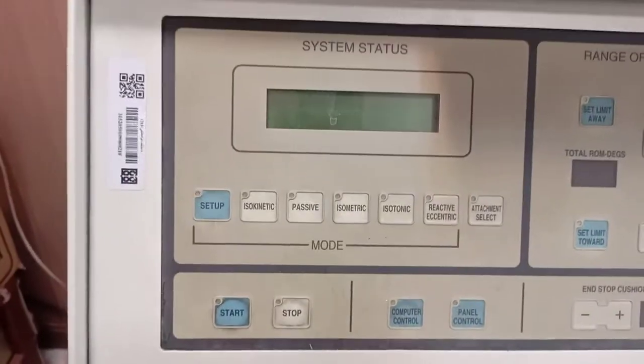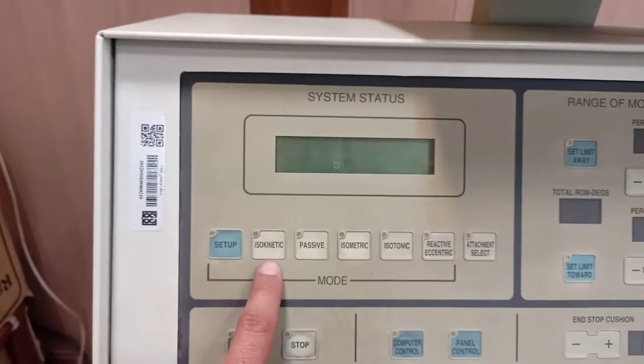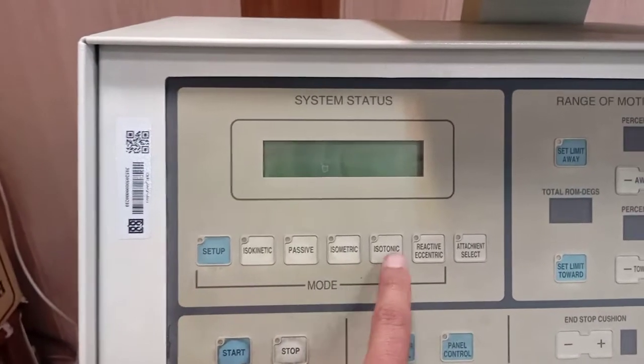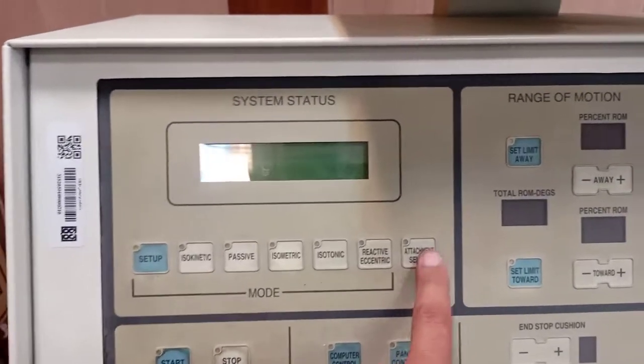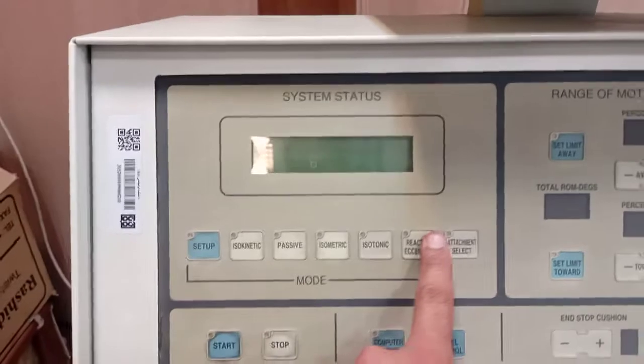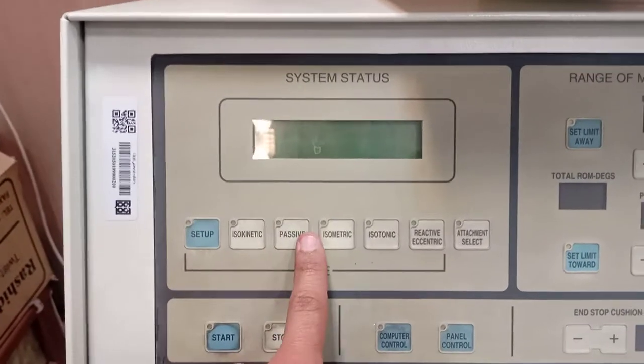For example, if we discuss the system status or the mode, we can set up for isokinetic, passive, isometric, isotonic, reactive, or eccentric — and attachment selection for all these modes. This is for the attachment selection, and these are the modes that we can select from.